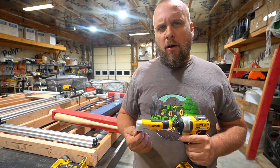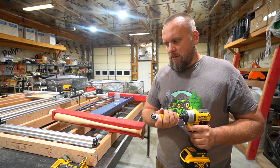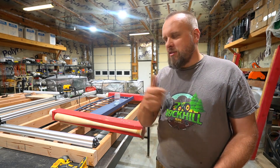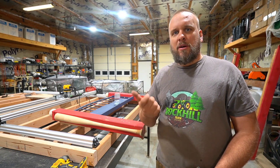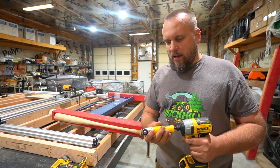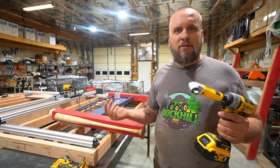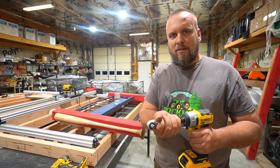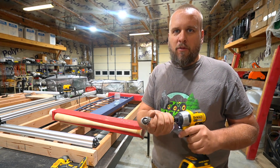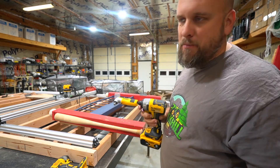I was helping my father-in-law work on my daughter's car and he had a little cordless electric ratchet — I keep calling it an air ratchet because for years I used air ratchets. I thought, man, I need to get one of those, but buying a new tool is a hundred bucks or something. This is a clumsier but also really tight-fitting version of that for 10 bucks.